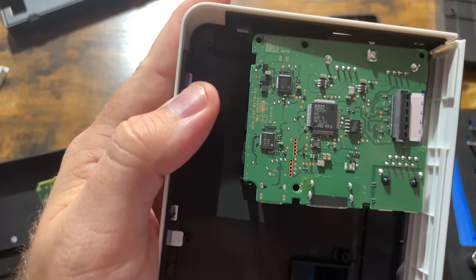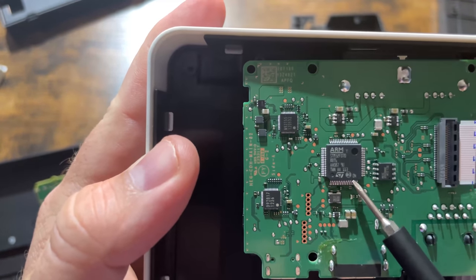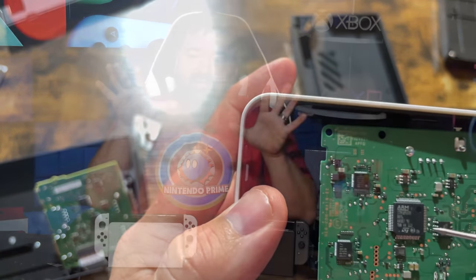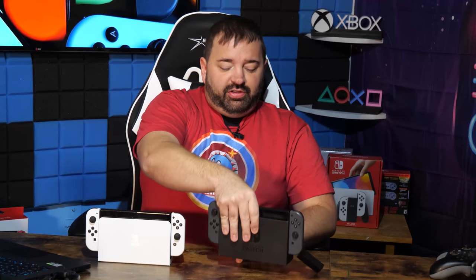Today I wanted to test the docks. I already tore apart the docks and saw the insides — there are some different chiplets. The big difference between these docks, besides the colors, matte vs glossy interior, and where the air vents are, is that one comes with an ethernet port. The question I went into this wanting to answer: is this ethernet jack better?